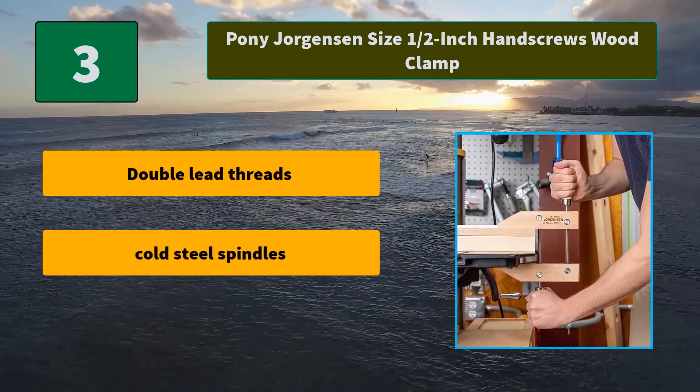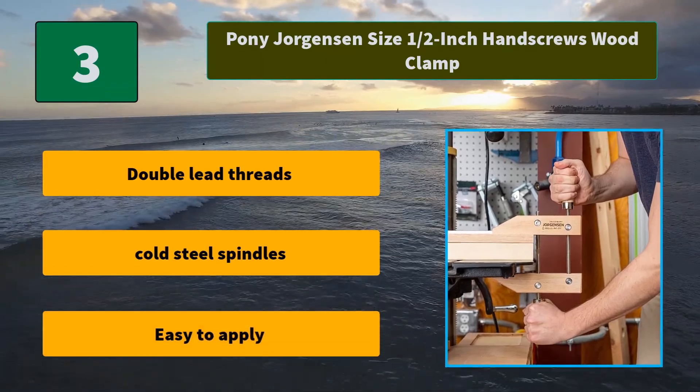Main Features: Double lead threads. Cold steel spindles. Easy to apply.